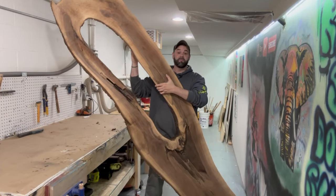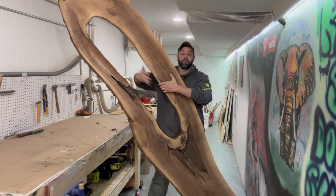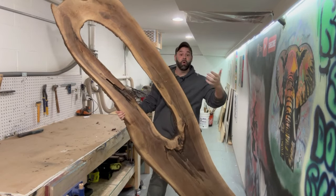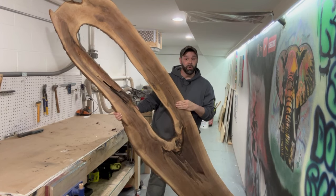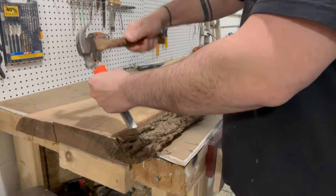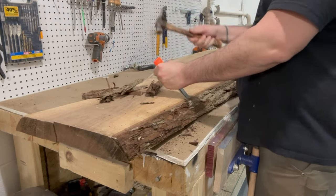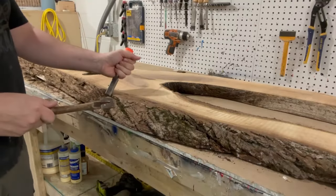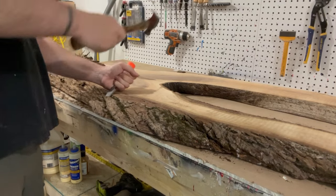What's the first thing you think of when you see this? Yeah, it's a door — that's the first thing I thought of too. So let's make this thing a door. I'm going to treat this pretty much the same way I would treat any kind of slab wood epoxy project, because if you think about it, a door really is just a vertical table — just take the legs off a table, add a doorknob, add some hinges, and boom.